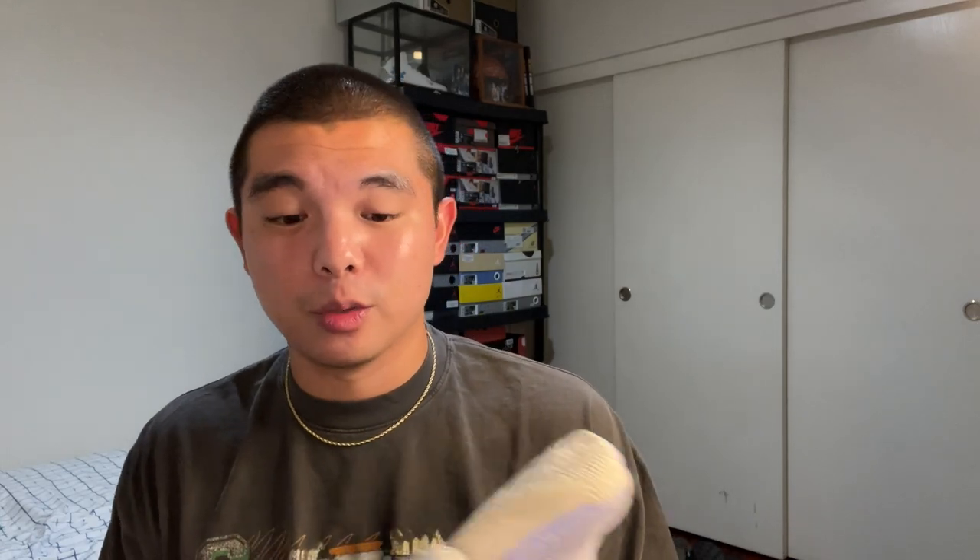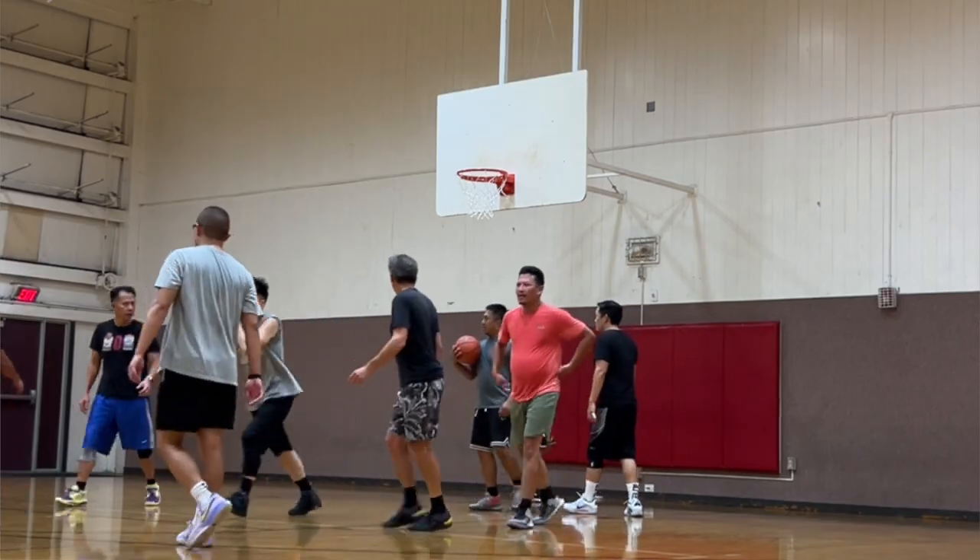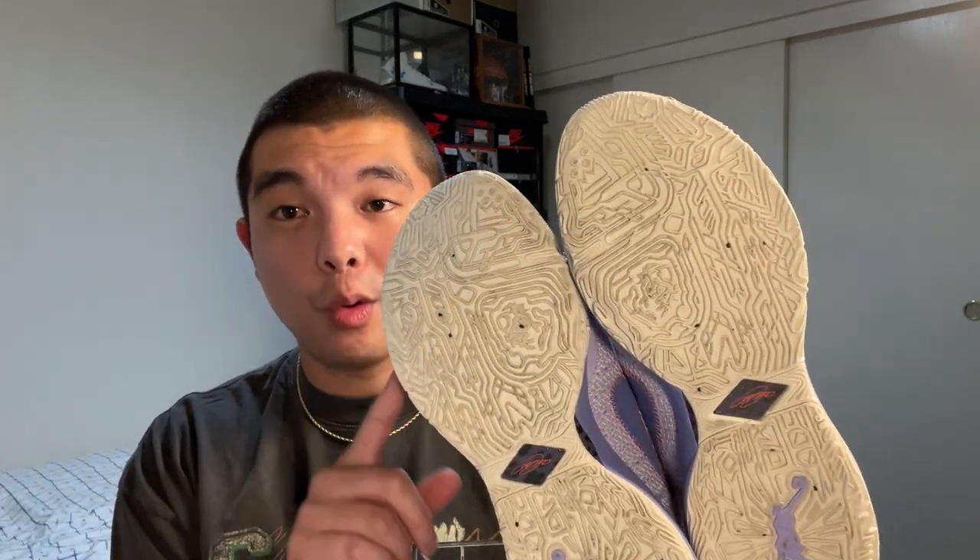This is not the LeBron 19. In terms of traction and grip, I promise you this is elite — at least a 9.5 out of 10, if not a 10 out of 10. The 10 out of 10s are like the Kobe 9s and the GT Cuts, but these are very very close. The only concern if you play outdoors is durability, as the grooves especially at the front are starting to wear down just a little bit. But if you're playing indoors or you're a working adult, you're not going to wear through these.